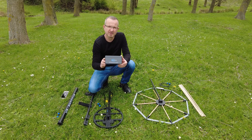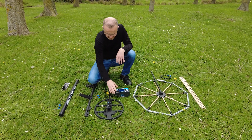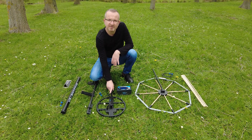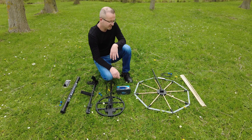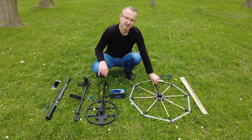Adrenaline Visionary Pulse Metal Detector: 35cm DD search coil is included in the standard package, along with a 130cm and 70cm mono search coil.